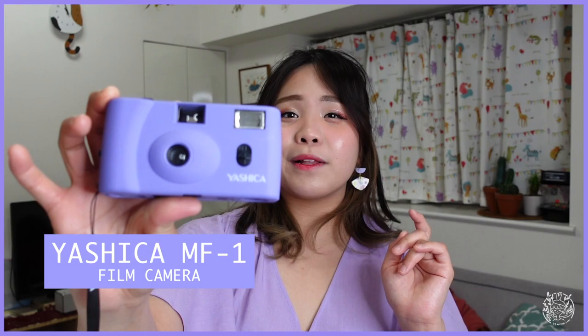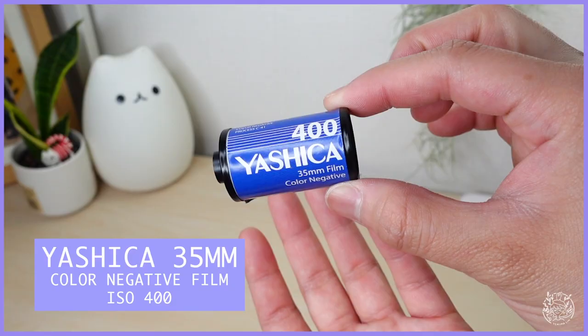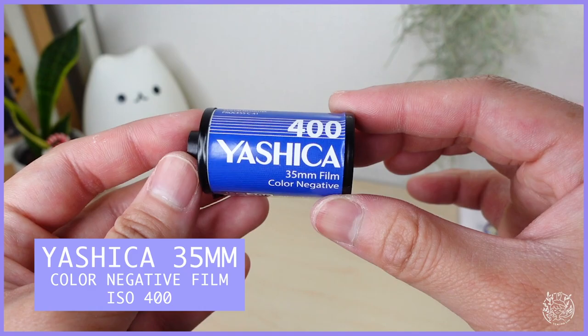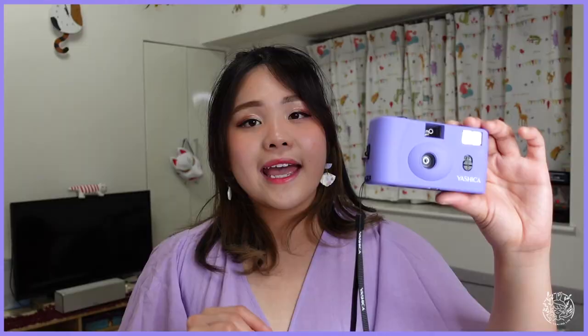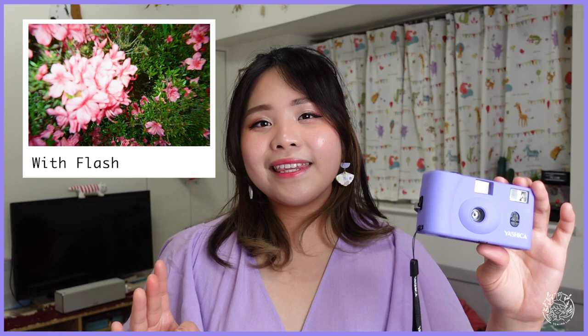Hi, I'm Yemi Malim and in this video I'm going to do an unboxing for the Yashica MF1 film camera in purple color. Inside, this camera has been pre-loaded with the original Yashica 35mm film color in ISO 400. I will also show you guys the final result taken with this camera — pictures will be taken both indoor and outdoor, with and without flash, so you guys can compare it for yourself.